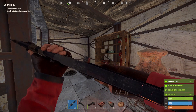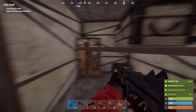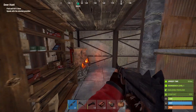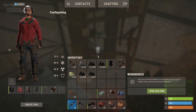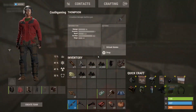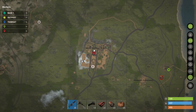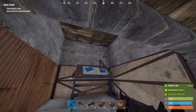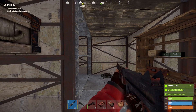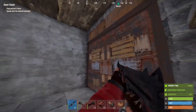Welcome back to the channel, hope everyone's having a great day. Here we are on day three of Rust. In the last episode we grabbed a blue card from the harbor, got two Tommys from a crate, a research table, and some stems. Today I want to take that blue key card, go over to Water Treatment Plant, grab a red key card, save it so we can do Oil Rig, and I also have enough scrap to research a tier two.